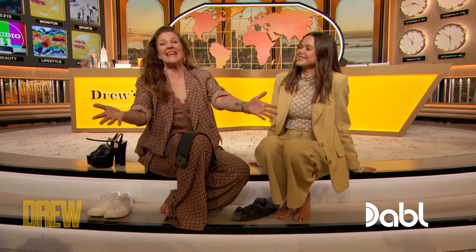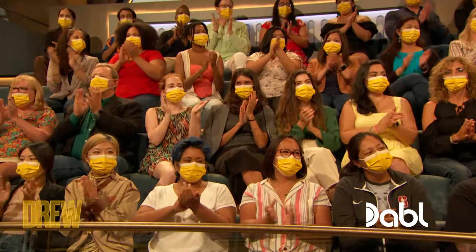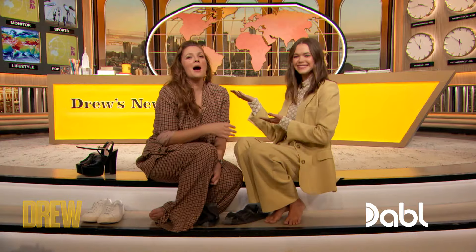It's Valeria Lipovetsky! Valeria, you have a brilliant unisex sock hack. What is it?